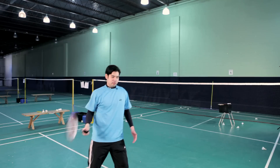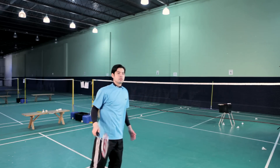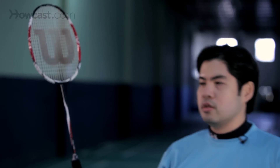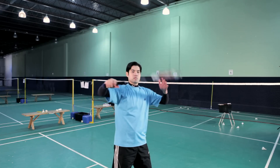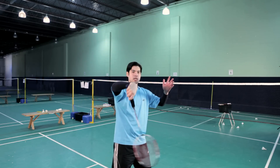I'll do it a little bit faster. Just as a reference point, the forehand is exactly the opposite — again, it's an elbow rotation, not a wrist flick. And that's your basic backhand clear.